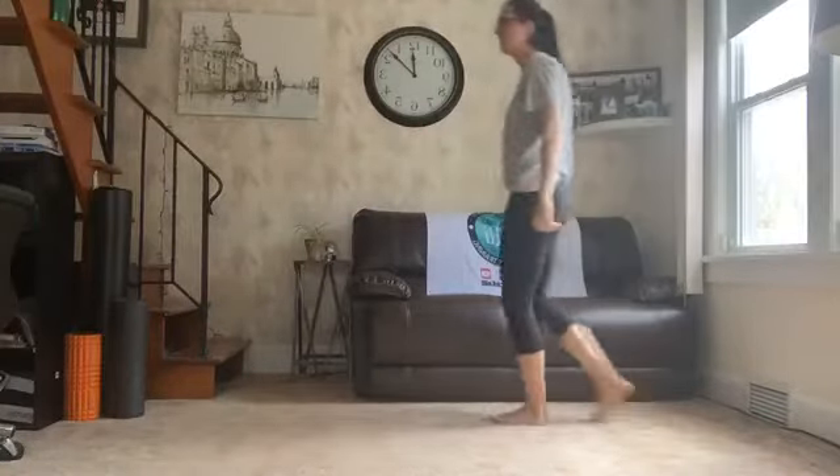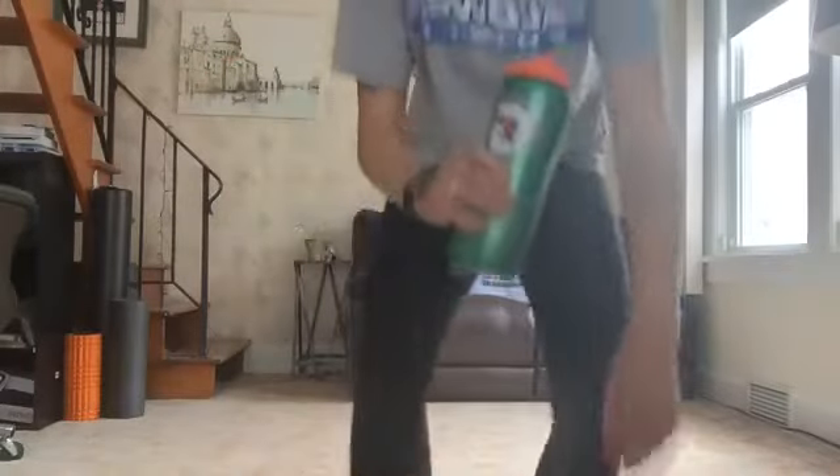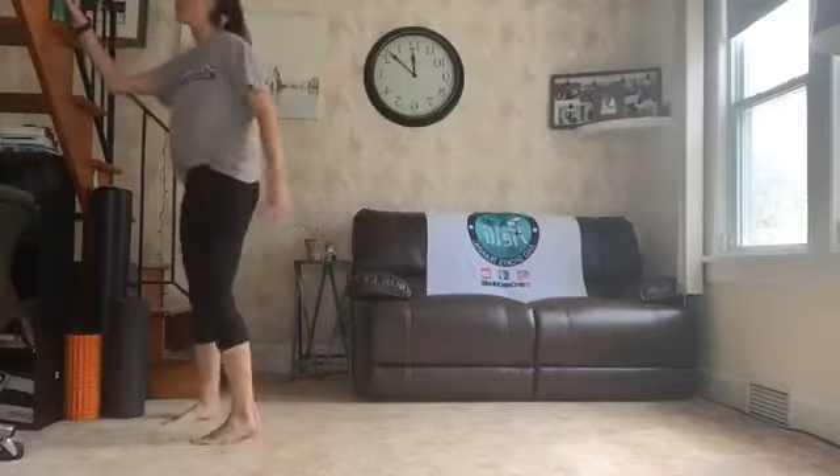You got any water? I need a little water. I'm going to check in, see who else is joining us. Emma and Lauren. Hi Emma and Lauren. I love it. Emma played basketball for me. And these are probably tougher than the basketball workouts we used to do.